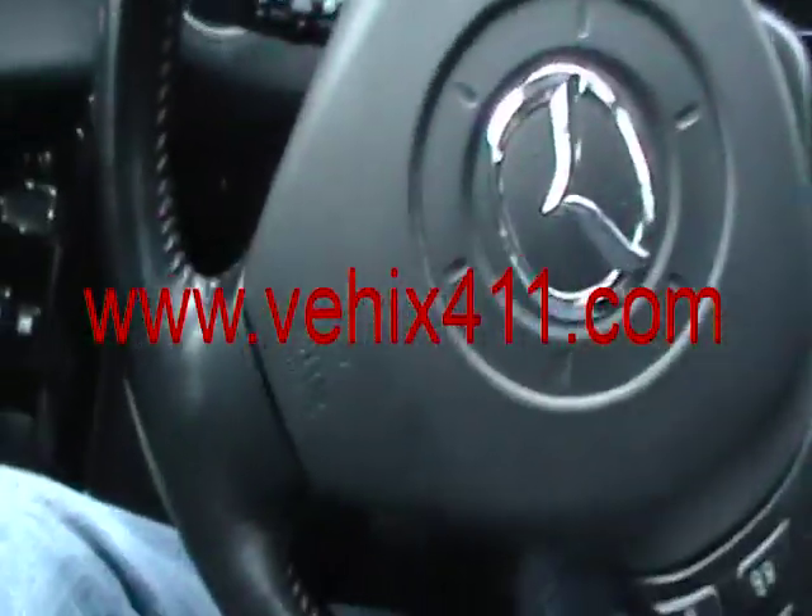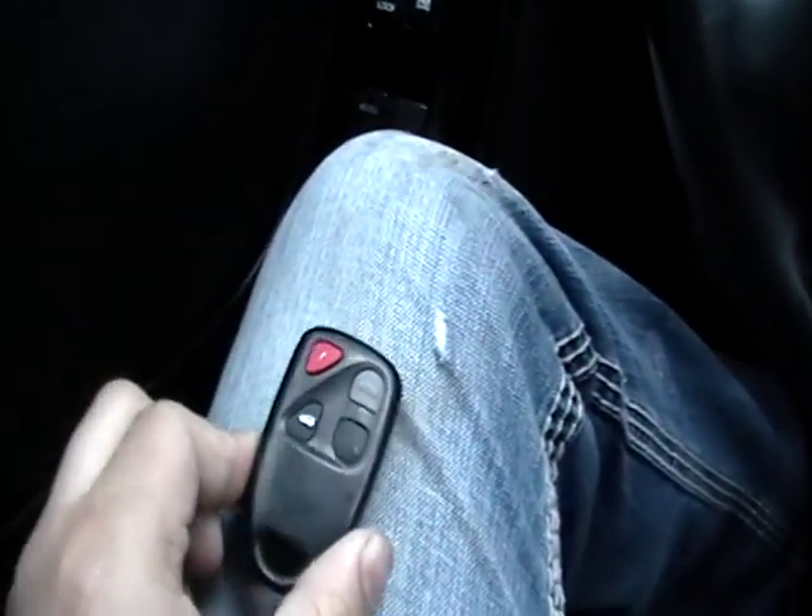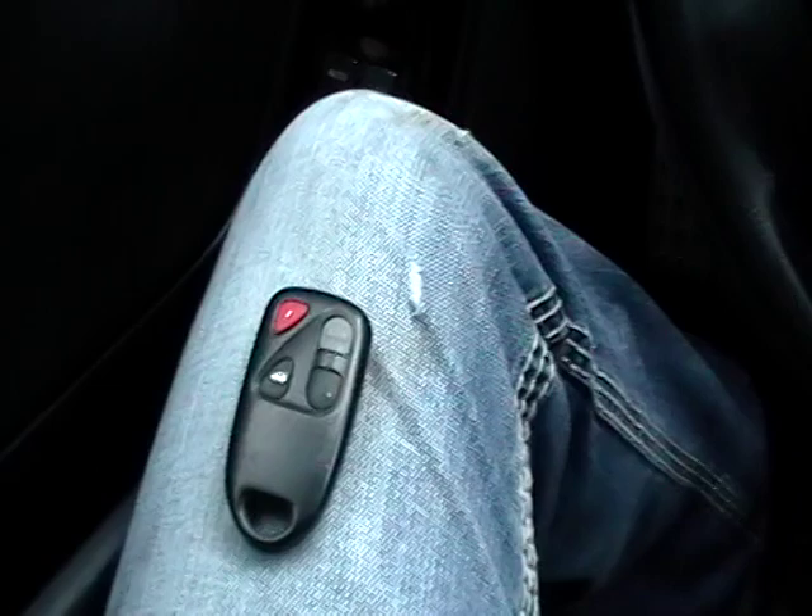Hey again from VHICS 411. 2004 Mazda RX-8 — I got a remote control that I need to program. I'll give you the video instructions on how to do that.